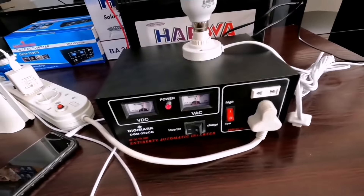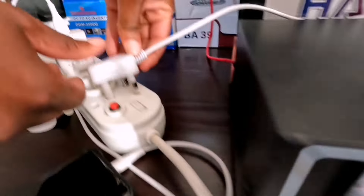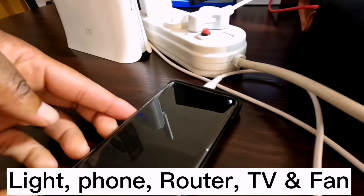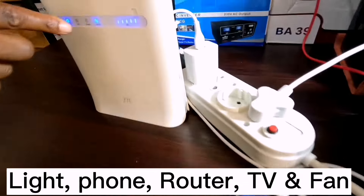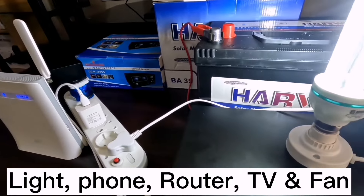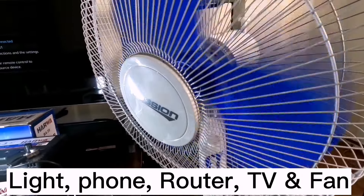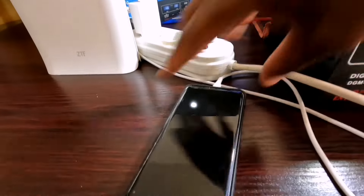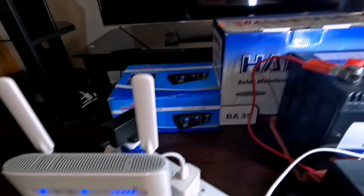Just give me a second so that I can connect my light again. So we've got the light working, we've got the phone charging, we've got the router working, and on this side we've got the fan running. The fan is running, the lights are on, the phone is charging — and the Wi-Fi router is working at the same time, same with the TV.